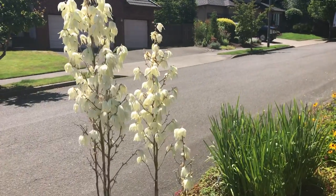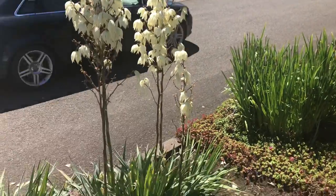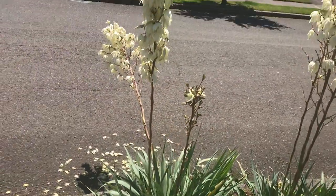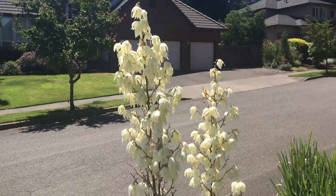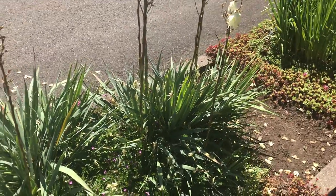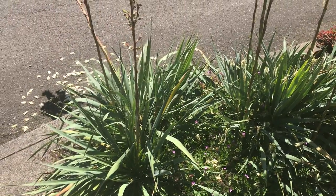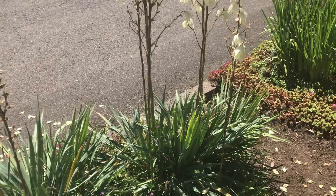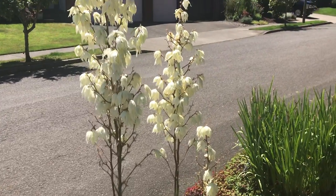Some yucca filamentosa in bloom about that time of year. Nice little clump of them in here — looks like one got knocked over. These are probably good down to zone four or zone five for sure. Just a nice spiky evergreen plant. Sometimes you can kind of use it if you can't grow agaves — it gives you that same sort of look.